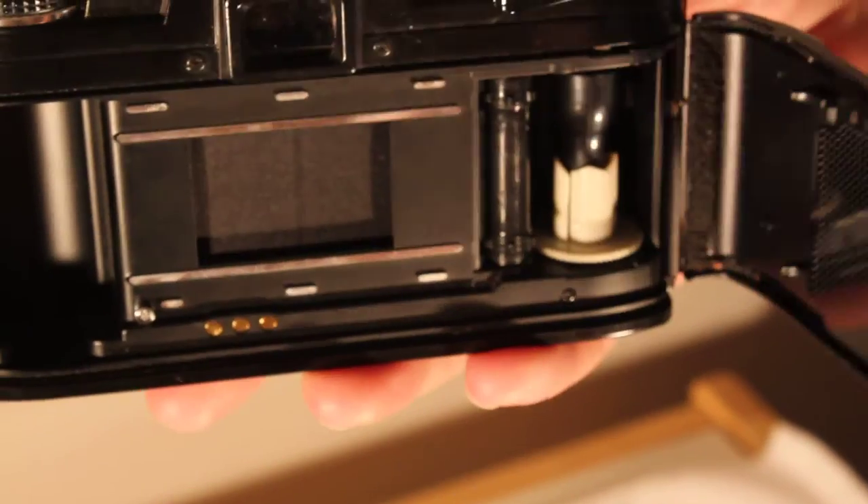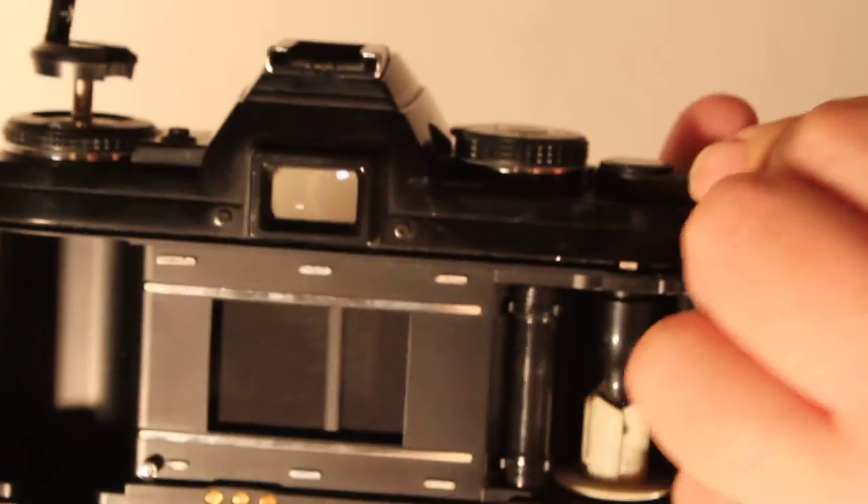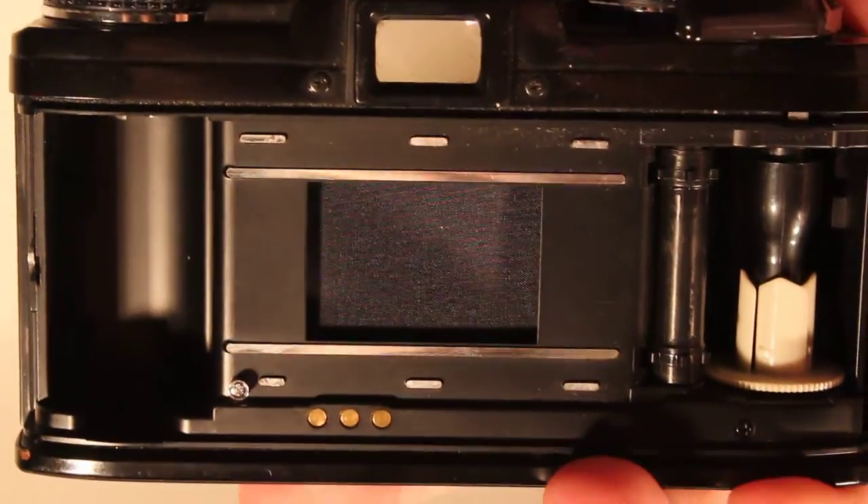The other question we received was wanting to know about the shutter, and it does appear that it opens all the way.